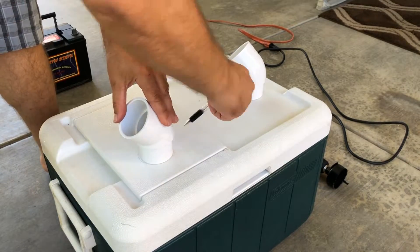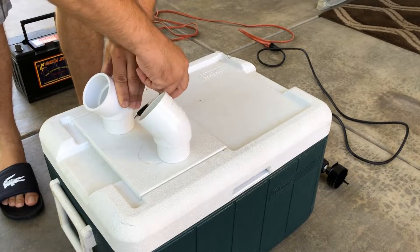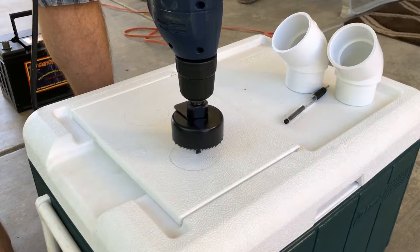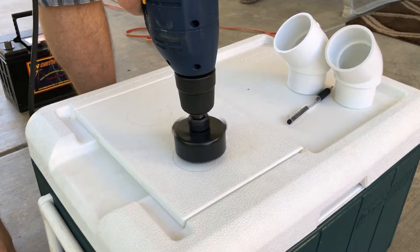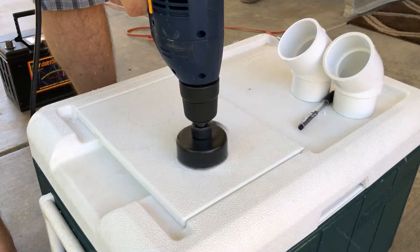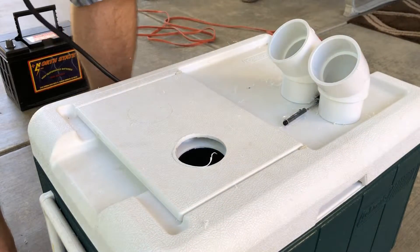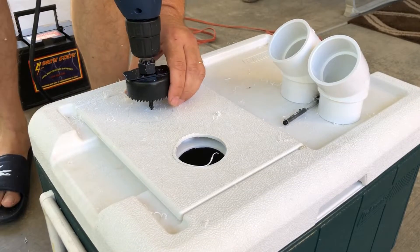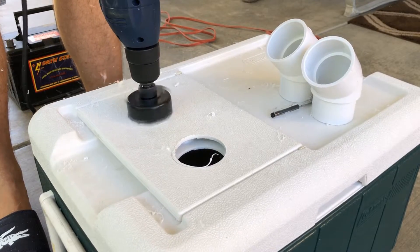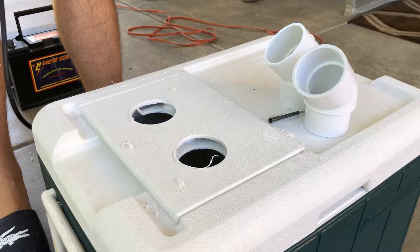The first thing we're going to do is outline the circles of the diameters of the PVC pipe. We're doing this by eye, so it looks okay but it's not going to be perfectly measured. As you can see, the drill bit goes in first and then the wheel starts cutting into the cooler. We immediately found this is a perfect method for this cooler and works quite well. We're going to drill the second hole the same way.